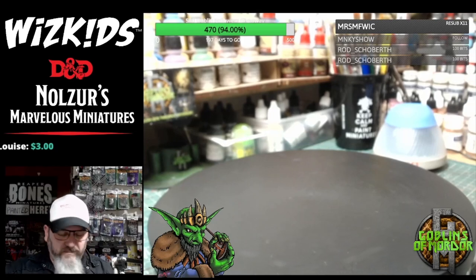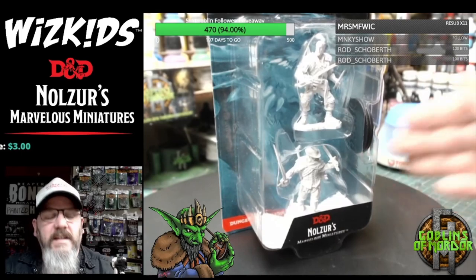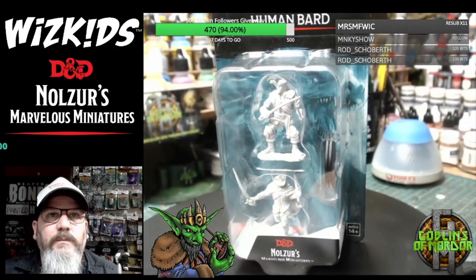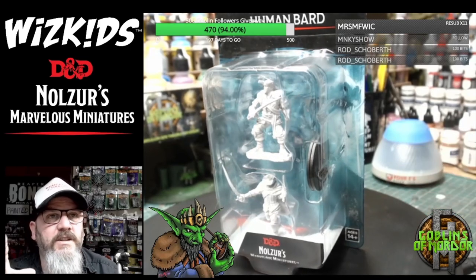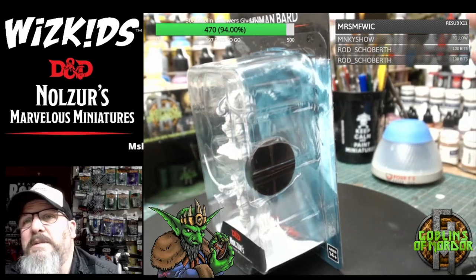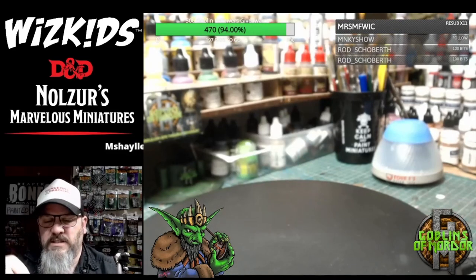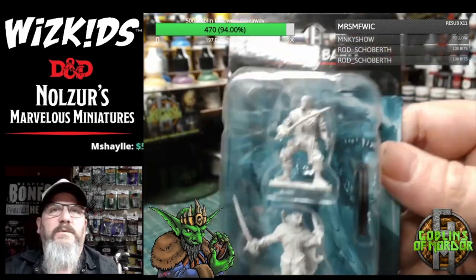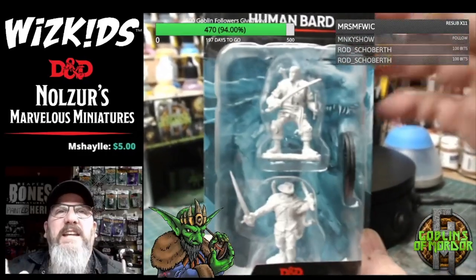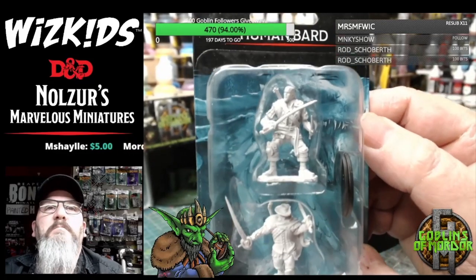We'll start with a small miniature first — we've got the Human Bard, I put it on a little spinny thing. These are all actually in their packaging this time. For the larger miniatures I'll remove them from the packaging so you can actually see them better. For the smaller ones I'll just hold them so we can see the detail inside the packs. We've got the Human Bard here.